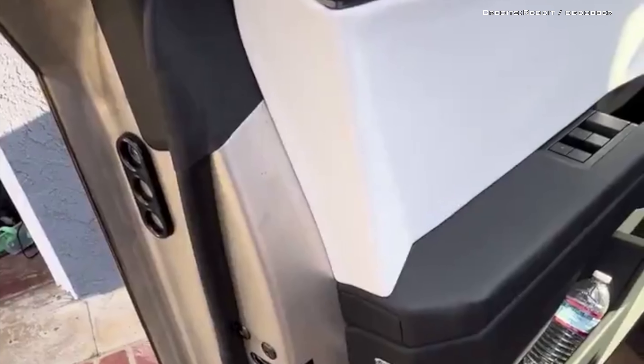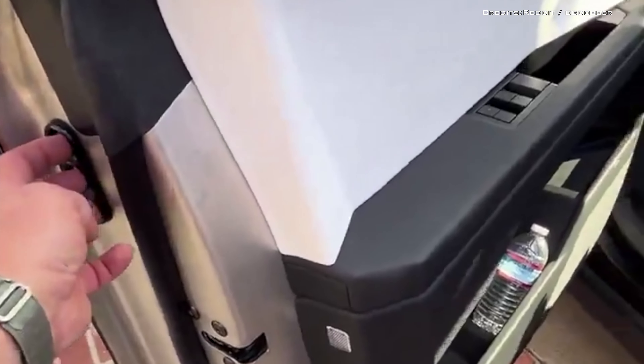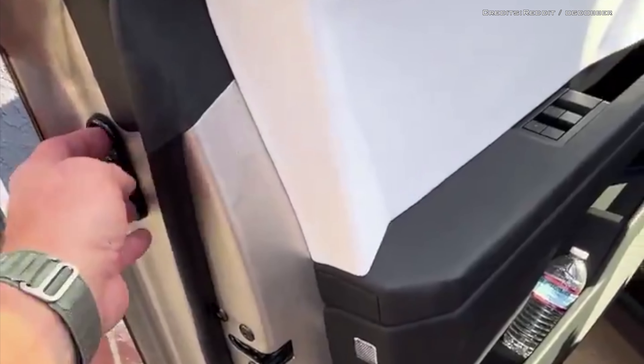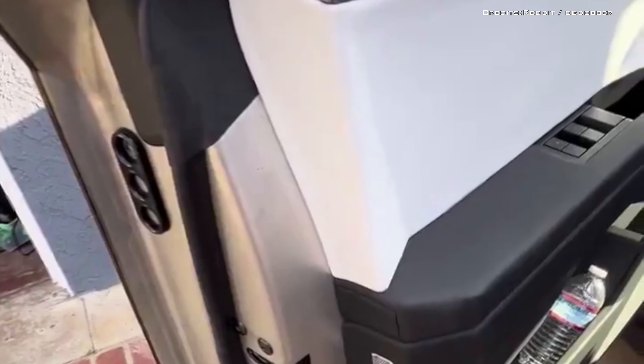The Cybertruck's handleless body has forced multiple owners to put 3D-printed door handles that bolt onto the side panel of the doors. These can be used to push the door closed or open. One Cybertruck owner uses his three fingers to shut the door rather than putting his hands over the stainless steel.